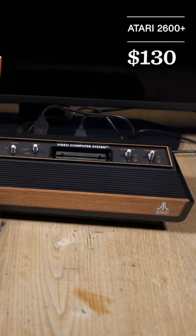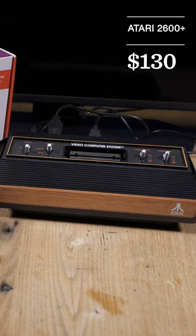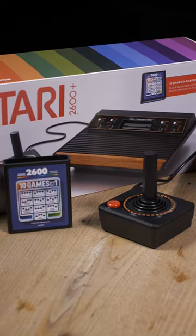The 2600 Plus is out now and retails for $130. It comes with one joystick controller and the 10-in-1 game cartridge.